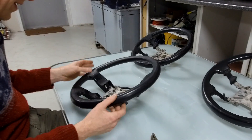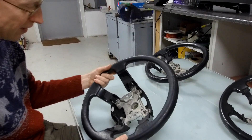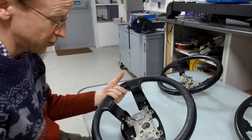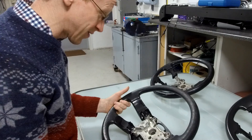Someone's asked what's inside a heated steering wheel - could we cut one open and have a look inside? So I thought, yeah, let's do that. We don't do many of these weird videos, but Sam's asked, so here we go.